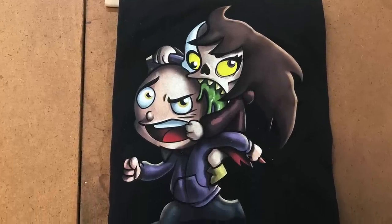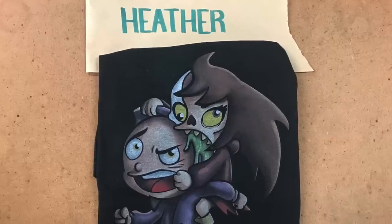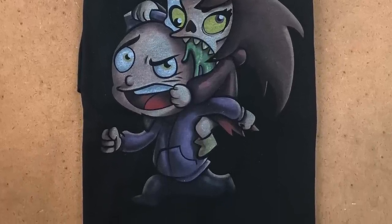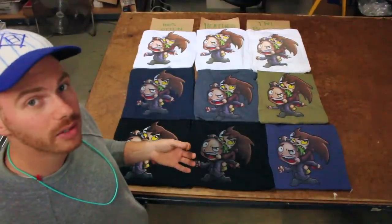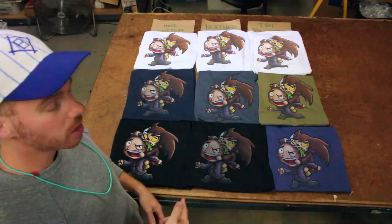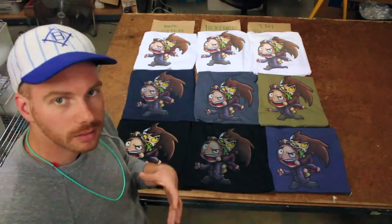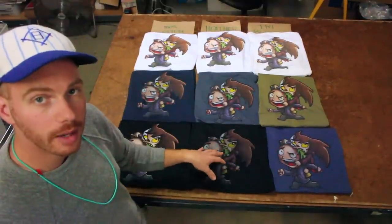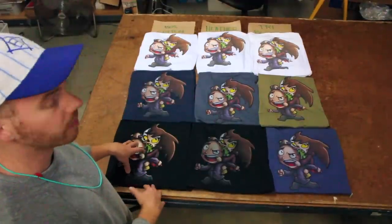The heather shirt is the most faded. Just looking at these two together, it's like night and day. So when you're choosing heather colors, especially dark colors for DTG, be aware it's going to look faded. You might want that look — people like that vintage, old school, washed vibe, and that's going to happen on a heather shirt. But in general, cotton's going to give you your most vibrant result.